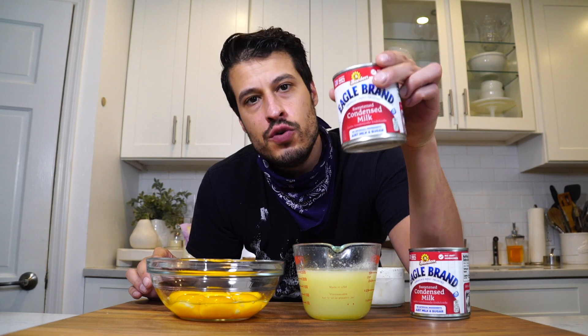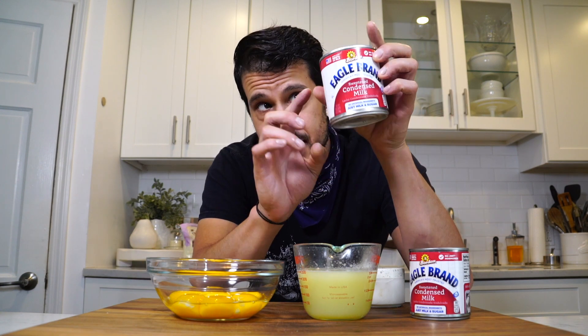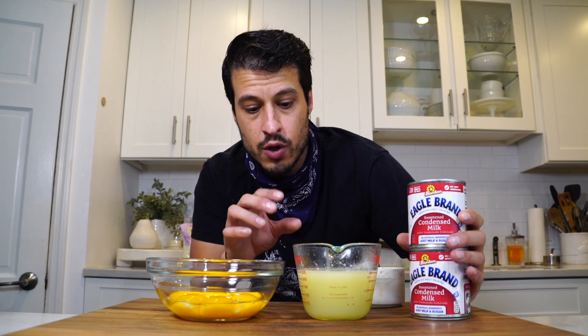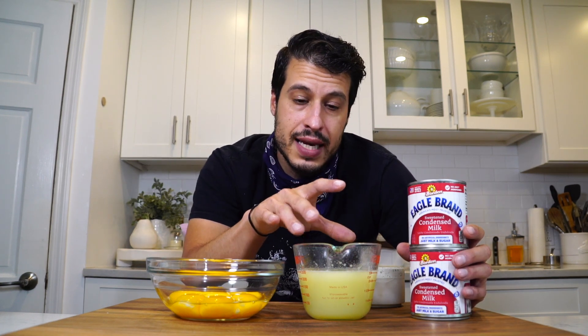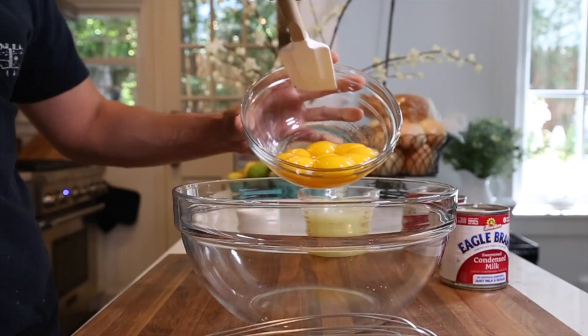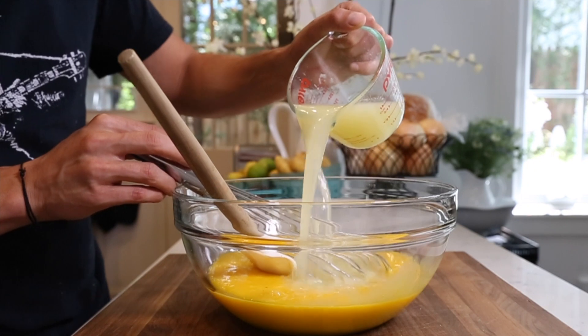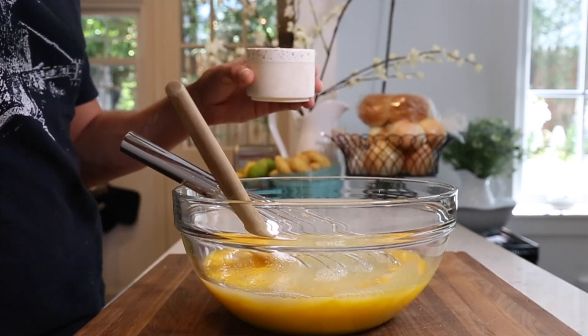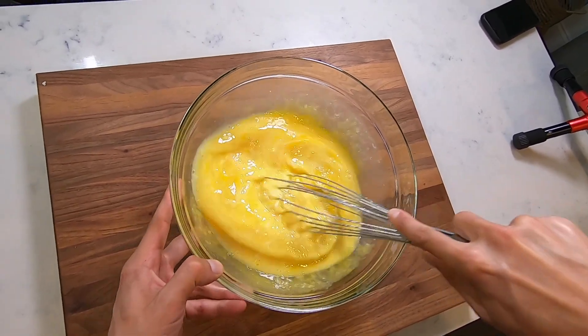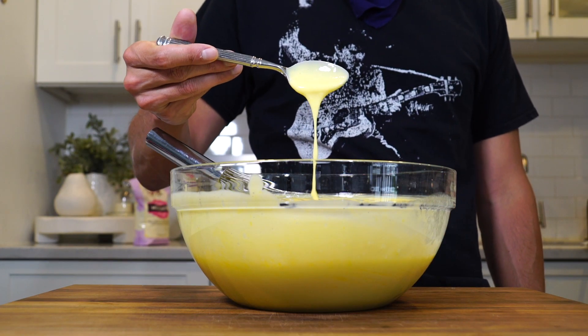What I love about this recipe that Andrew Zimmern shared is how easy it is to remember. All it is: two 14-ounce cans of sweetened condensed milk — the cans come in different sizes so get the 14-ounce ones — one to one and a quarter cup of key lime juice, eight egg yolks, a little bit of salt. That's all that goes into the filling. Just combine it all into a bowl and the filling is ready.